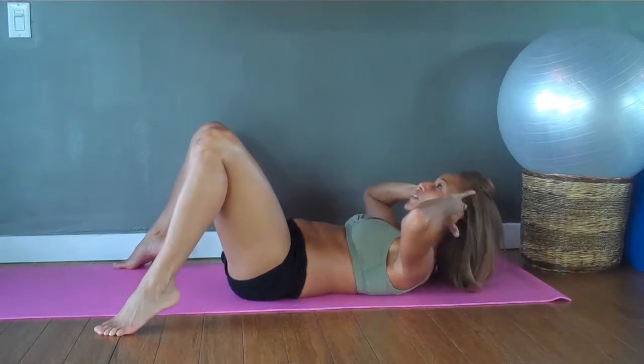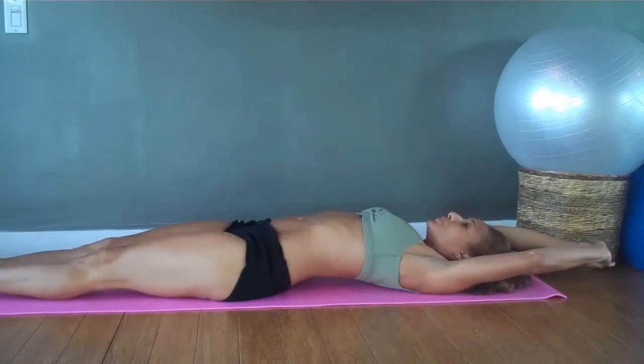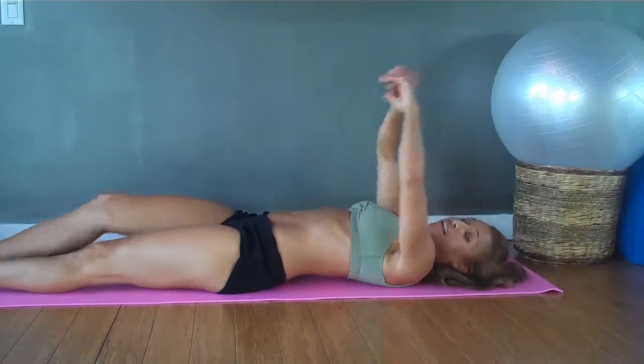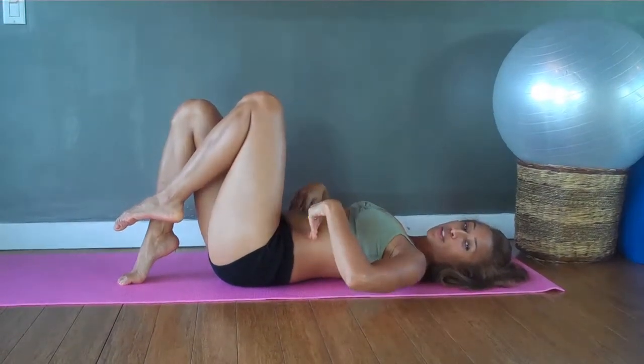Four, three, two, and lower down. Stretch the arms out and inhale, exhale. A lot of times in abdominals we count in a two eight count phrasing, so that's really important to know.